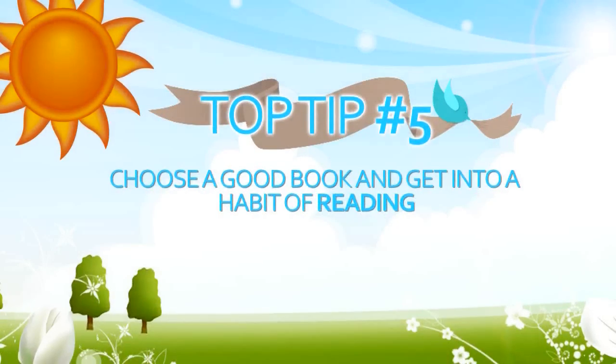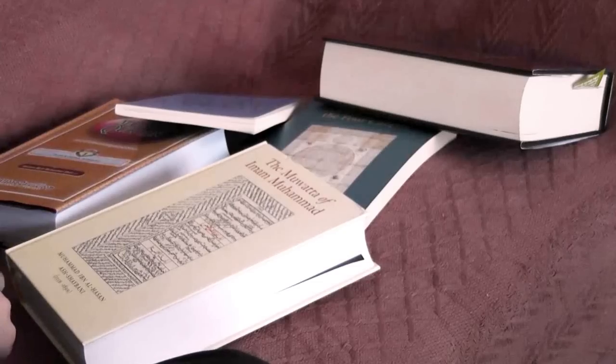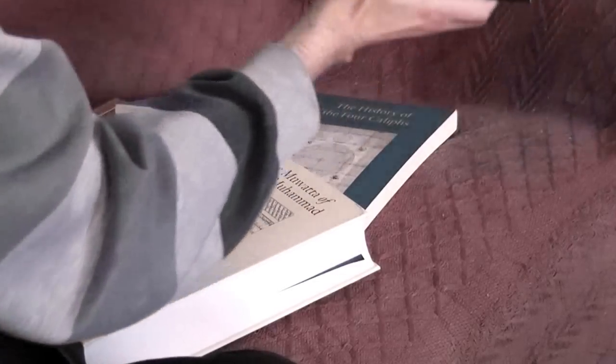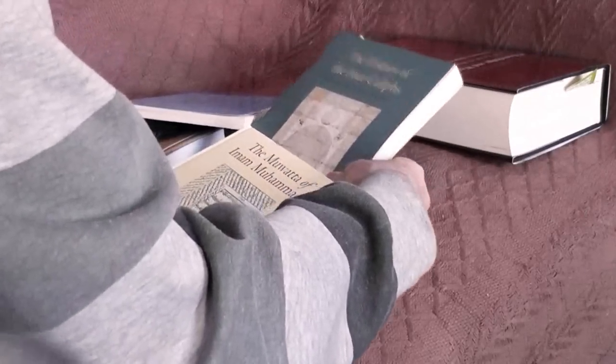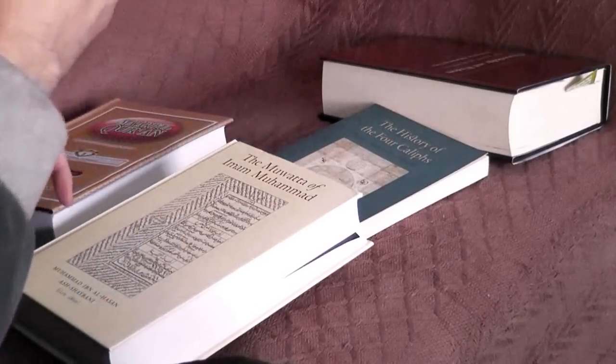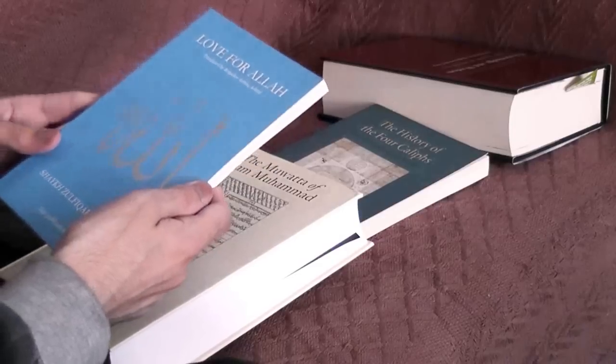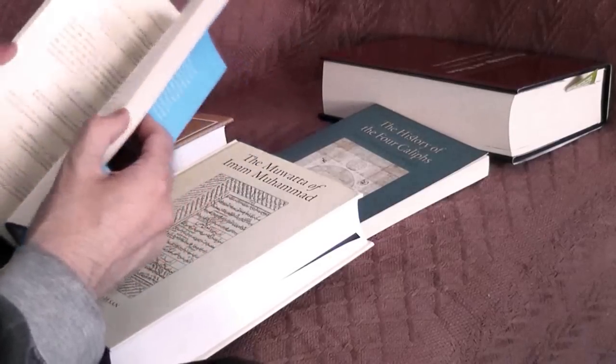Reading is not a strong point for most of us, but as a lot of knowledge is locked in books and it's a calm and virtuous way to make the most of our time, it's good to start off by going through your collection and starting with a book you like and find interesting, because you'll be more likely to read it and finish it.